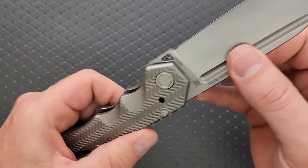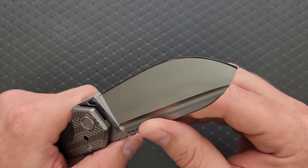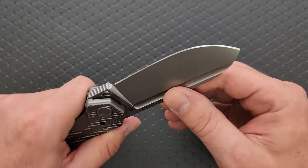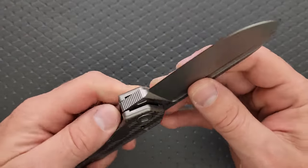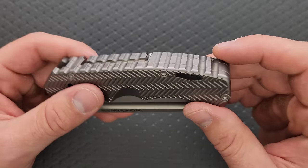The fit and finish, symmetry of everything, and seating of the hardware is all really good — everything looks really nice. I really don't have a problem with anything. It looks professionally machined, and at this price, it really should be.